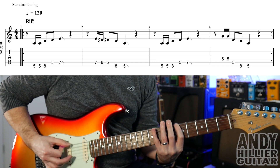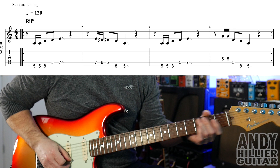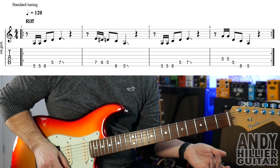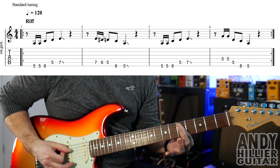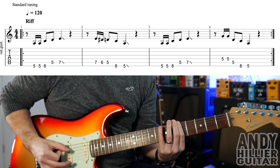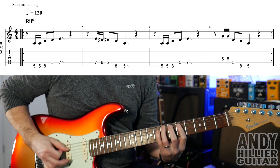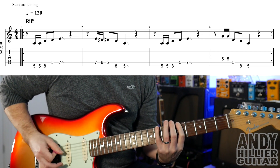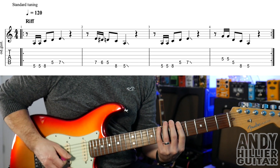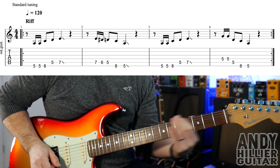Bar 2 then bars 1 and 2 together. Bar 3 is the same as bar 1. And the 4th bar, you play D5 twice, and then jump up to A5, E8 and E5. So the whole line slowly, then up to speed - that repeats round as the riff.